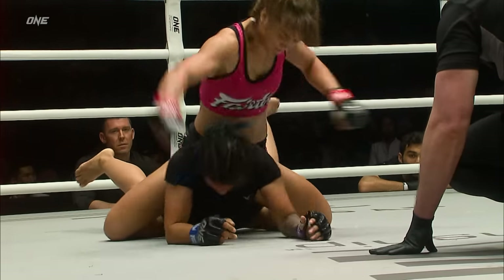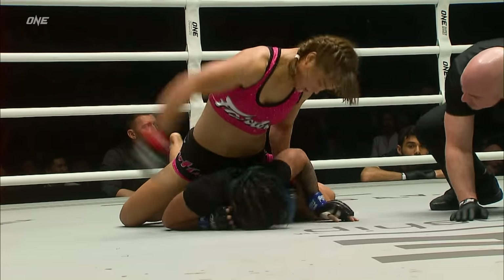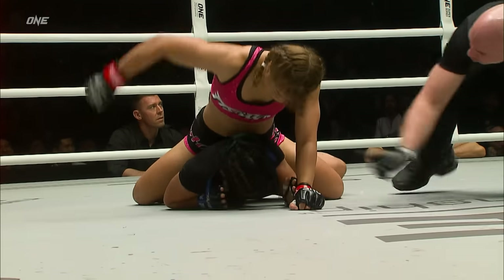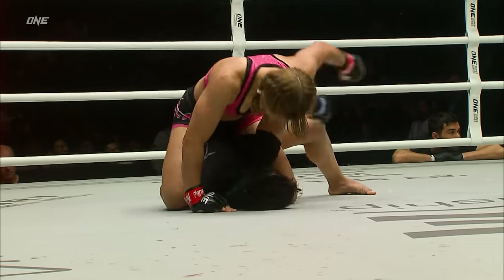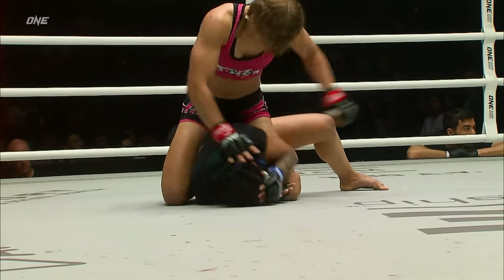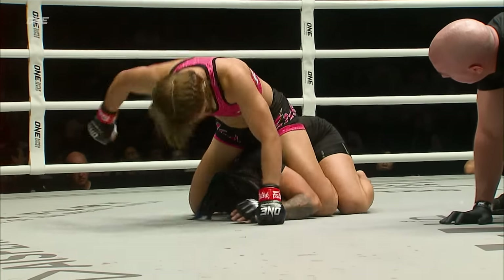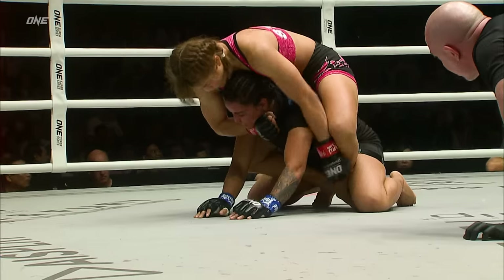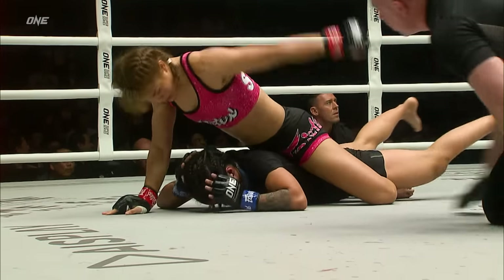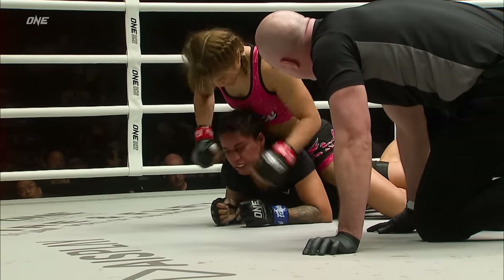Pujatoma not defending. Referee Olivia Cush straight on top of the action. Here comes Stamp trying to finish her — is Olivia Cush going to stop it? Pujatoma not defending. Stamp continues to punish her. Smack back to the kisser. Smack back between the eyes. The left hand, the power, now the right hand. Pujatoma tries to ball up. She's been put back down again, that little movement to get her off the canvas.